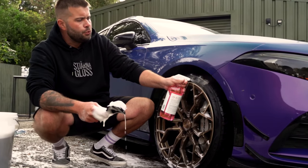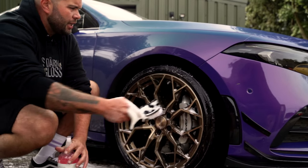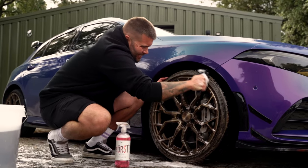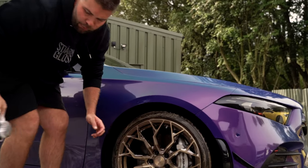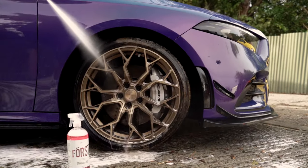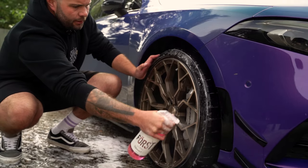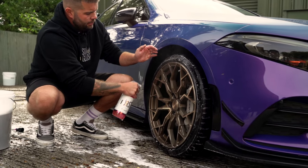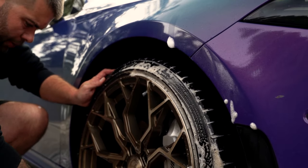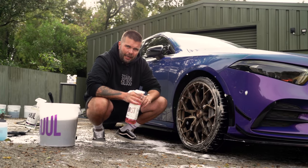I do not believe in dedicated tyre cleaners for the pre-wash. Put some onto the sidewall, some onto the brush and scrub. We're going to rinse that and hit it again until the bubbles run white. On the second hit, we're looking to see if we get any more browning. Nowhere near as much — more of a cream — so I reckon this will be the last hit we do.